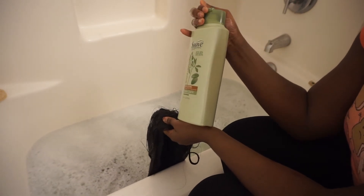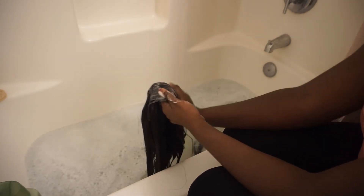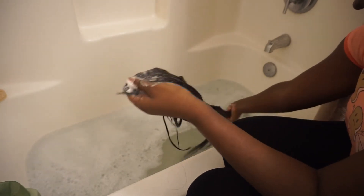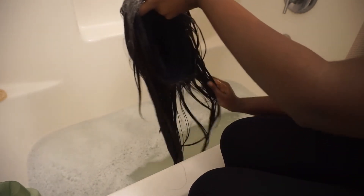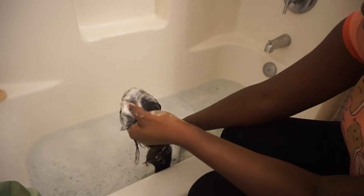Now I think I'm going to take a little of the shampoo and put it around the front because it was really greasy around the front. And I'm just going to drag that from the front down the length of the wig.